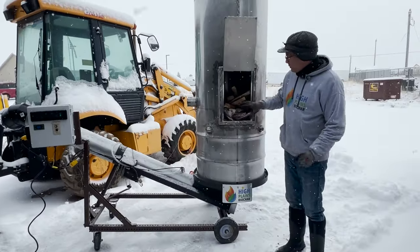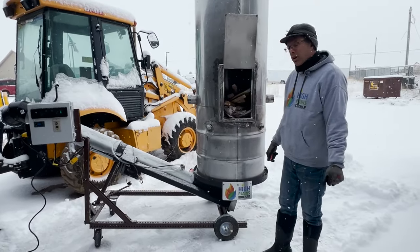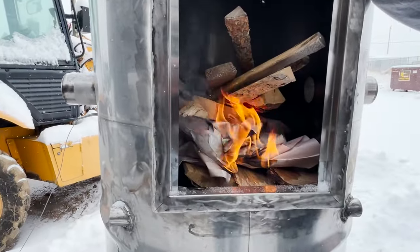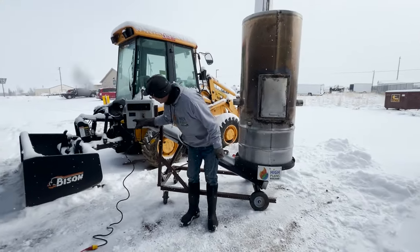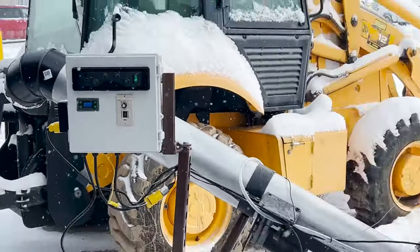Okay guys, so we've got some wood loaded in the stove. We've got our air vents opened up so that we can get some air through the system, and we're going to go ahead and light the fire. Okay, so we're back — we're up to temperature now. We are about 450°C on our temp gauge.